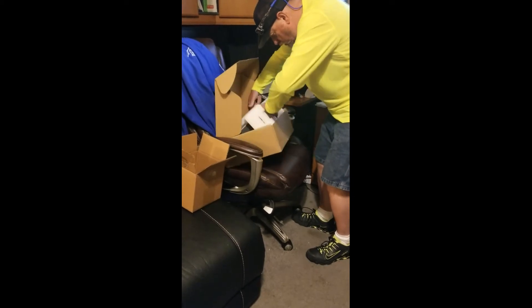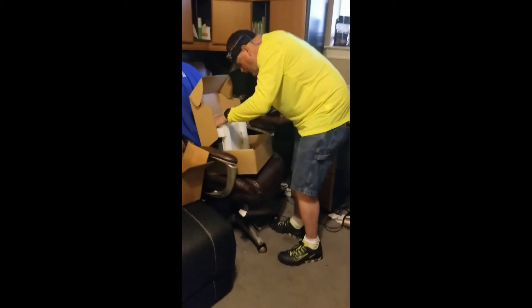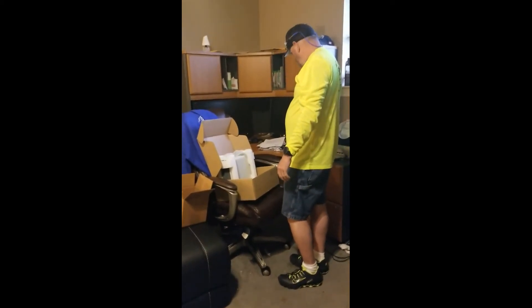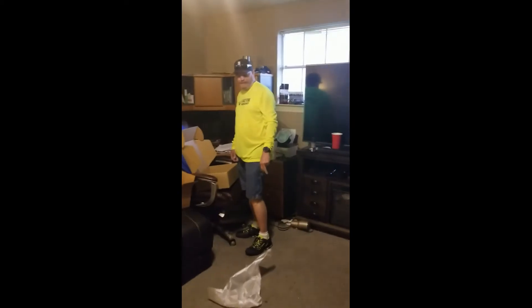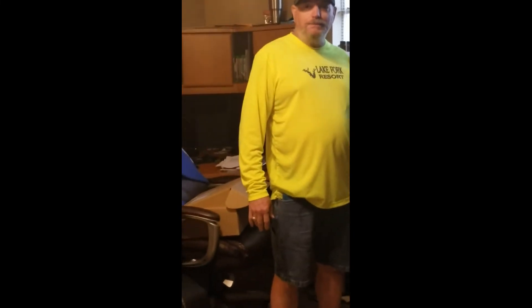Dad opens the box and says there's nothing in it - that ain't his Xbox. Then the reveal: "Alright dad, you got April Fool's pranked on YouTube! That's my old Xbox 360, welcome to YouTube." Dad reacts, laughing, saying he cussed these people out - that is great. He cussed Microsoft out!